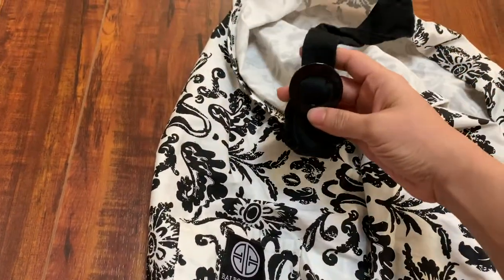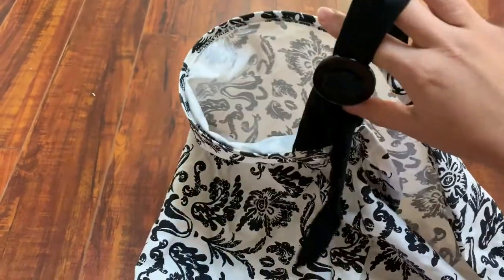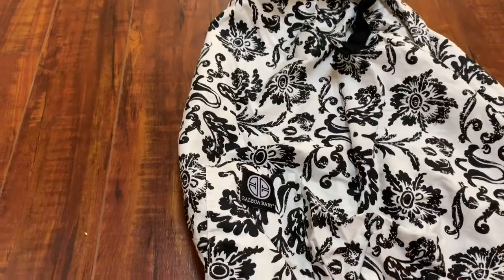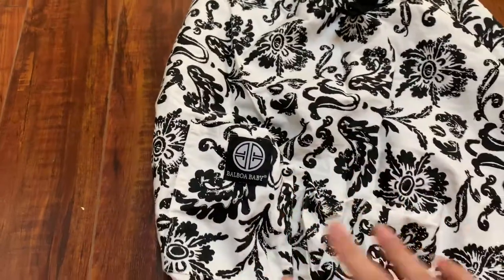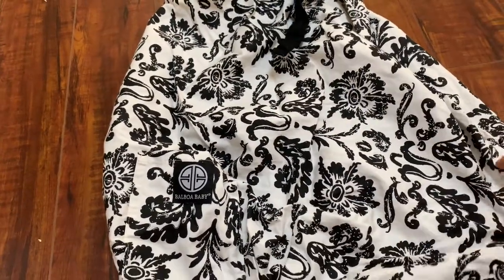I also really liked that it comes with a little buckle on top like this one, and it has a little hanging strap which looks really pretty when you're wearing it and breastfeeding your baby. It also has a little pocket on the side if you want to use it.